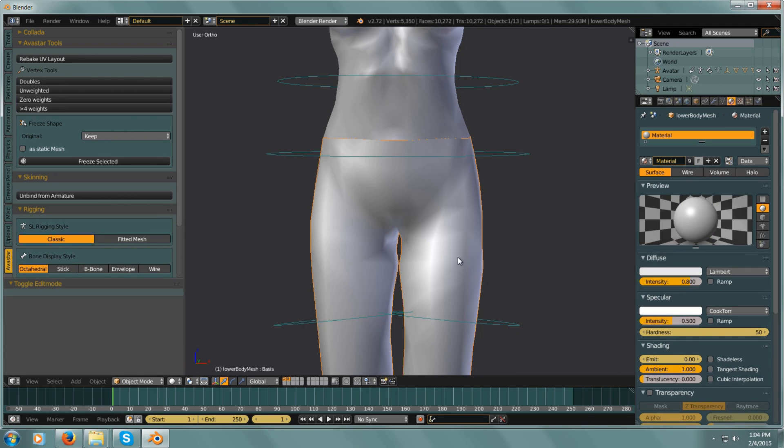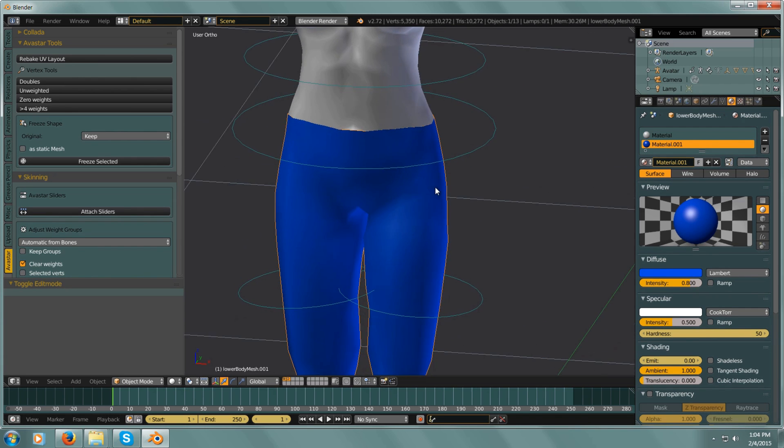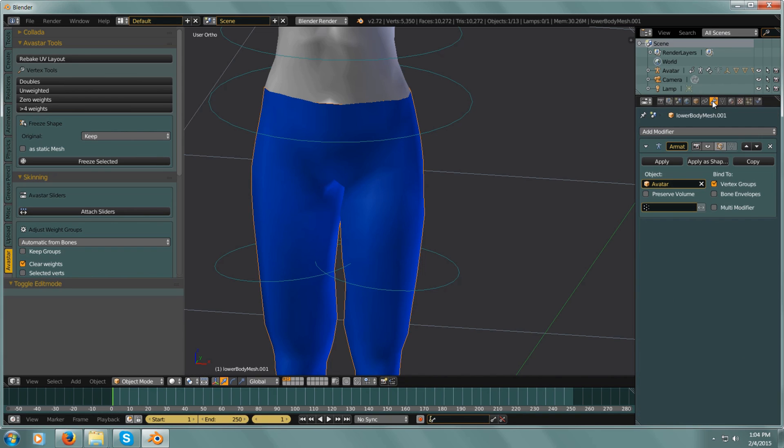But they're still skin tight. If I select the legs underneath, you can't even see the pants because they're occupying the exact same space. So how do we get these pants to sit above the legs? This is the part I just kind of figured out, and it's really simple: we're going to go to our Modifier tab and add a modifier.